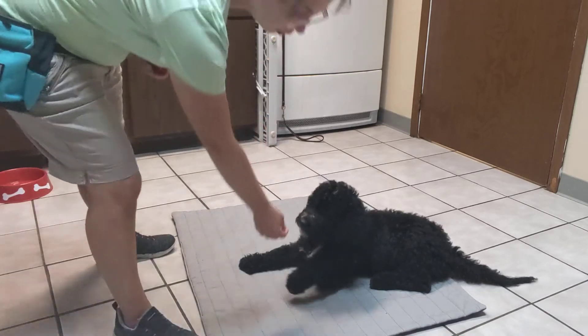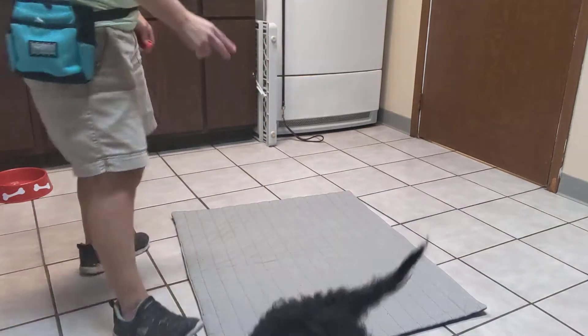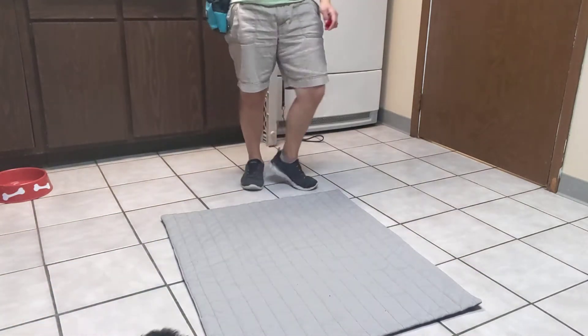So, get him up, lure him out, and toss the treat. So he's returning to the mat nicely.